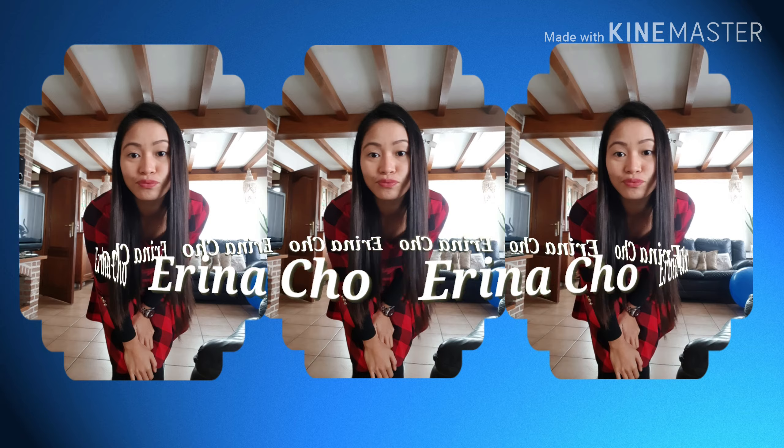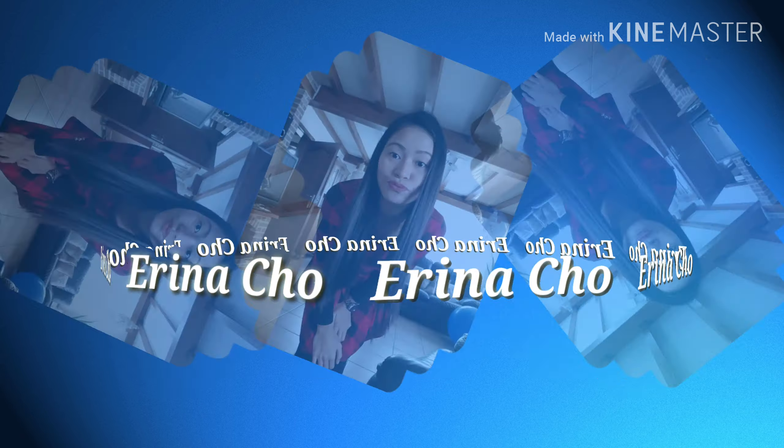Fried rice guys is very easy and perfect for those who don't like to eat rice alone. The next video that we're going to make is the fried rice. So here are the following ingredients.